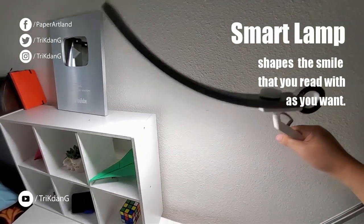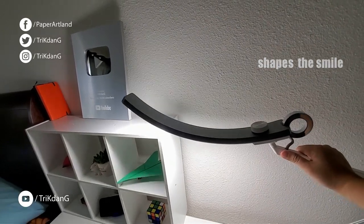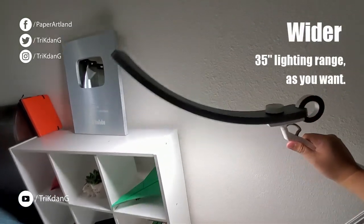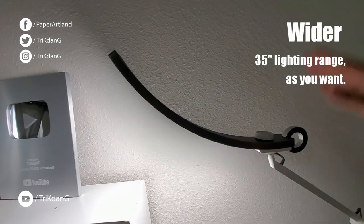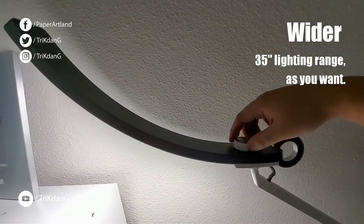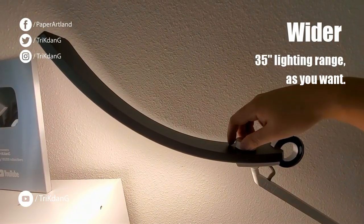You can move it up and down and you can spin it around like this. Let me move it up a little bit and show you how it looks like. So for this lamp, you can adjust the temperature of the light. There's a dial right here, you can adjust the temperature of the light.